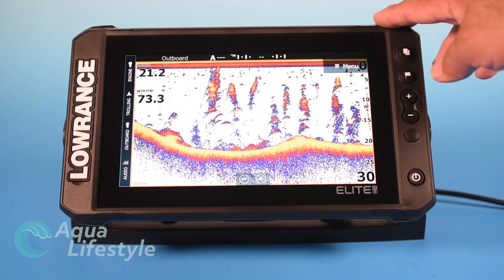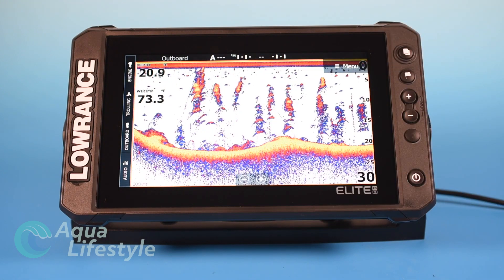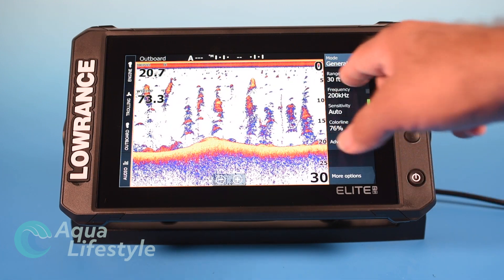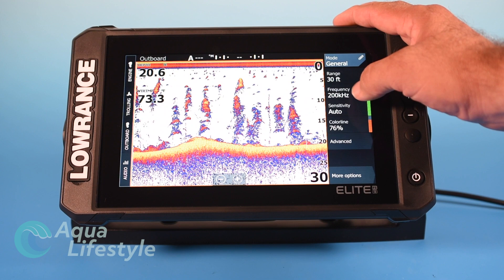If you're not sure what you're looking at on the fish finder, we have other videos with links you can check out to better understand what you're seeing. So we'll go back to the menu — we've set our range at 30 feet. The next very important thing is frequency.